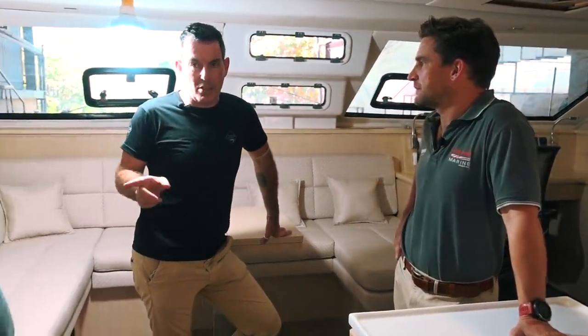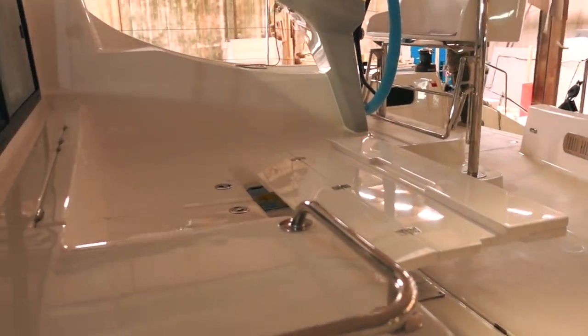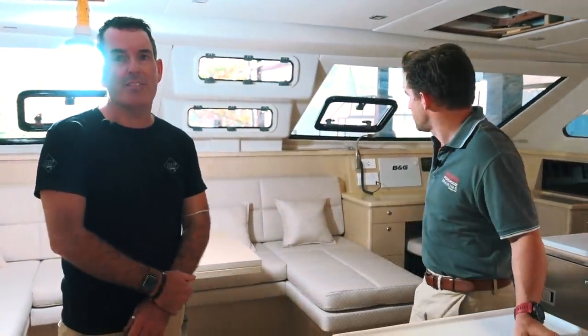Can I ask about the cockpit table? The cockpit table on the 1370 — is it like the 1600 in that kind of nice composite finish? Correct, yes. These are beautiful boats. It's just too big for us — there's only two of us.